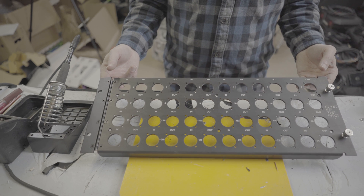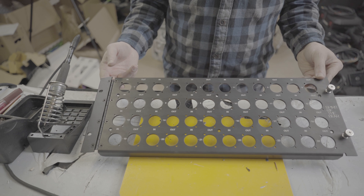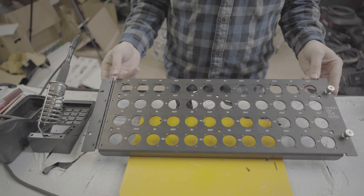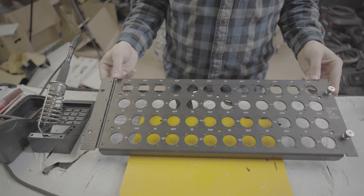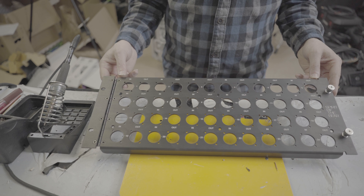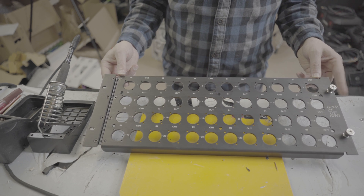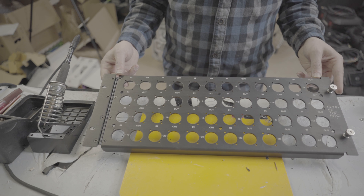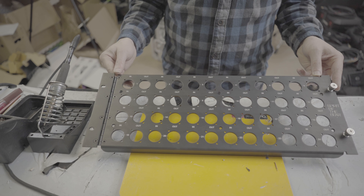Hey friends, welcome back. Today we are going to build a 24 channel mic split panel. This is a 4U hinged I/O panel designed to go into an in-ears rig. This is a standard punch panel for us — you can buy this panel if you want to do this work yourself. Check out lmcasesonline.com — I'll leave a link below.